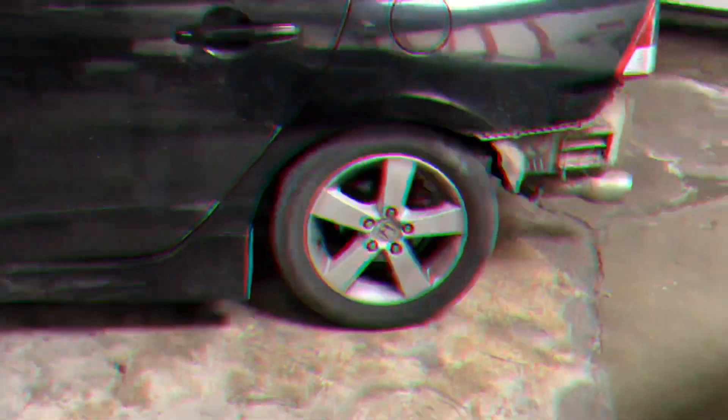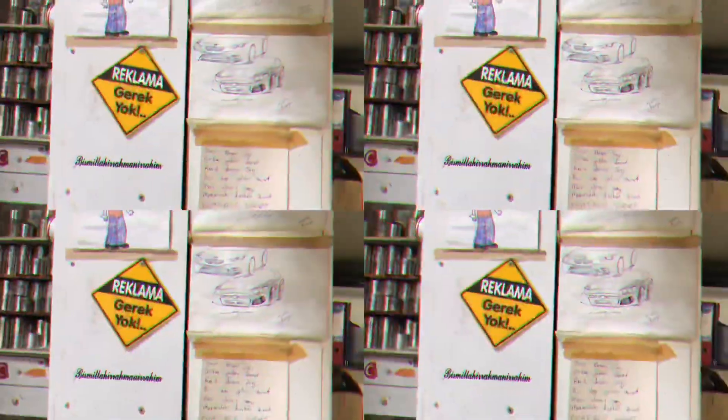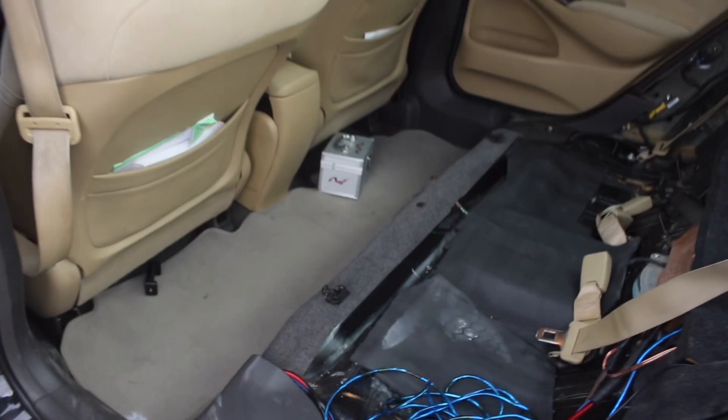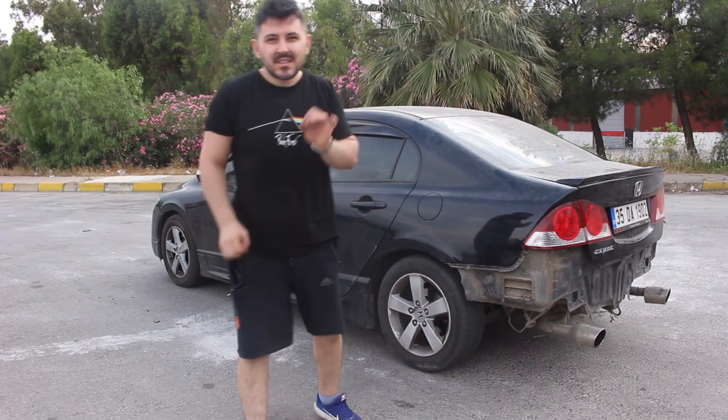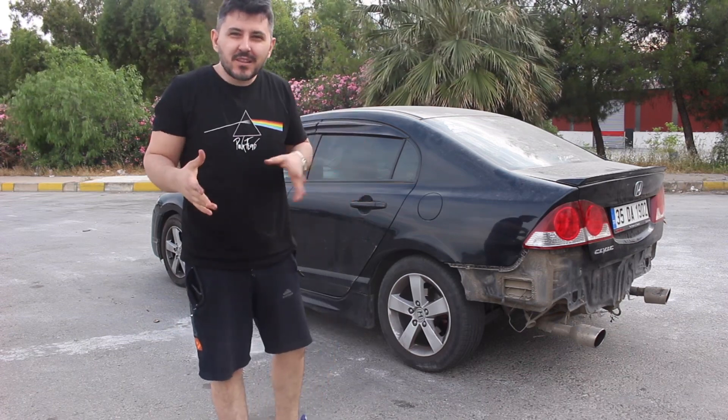Arkadaşlar, tampon yok, koltuklar yok, lastikler 36 PSI. Bu videoda 0-100 denemesi yapacağım, fakat hiç kimsenin denemediği bir şekilde. Daha önce Türkiye'de denendi mi bilmiyorum.